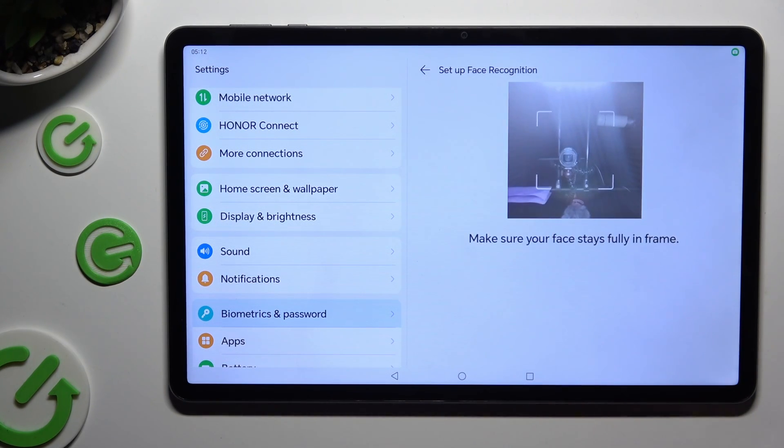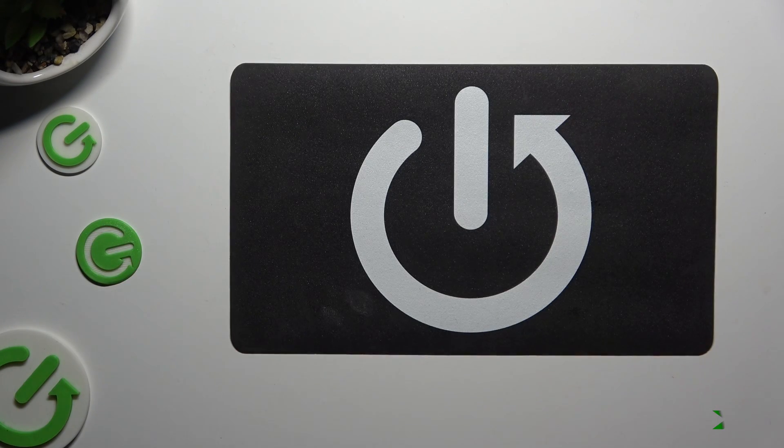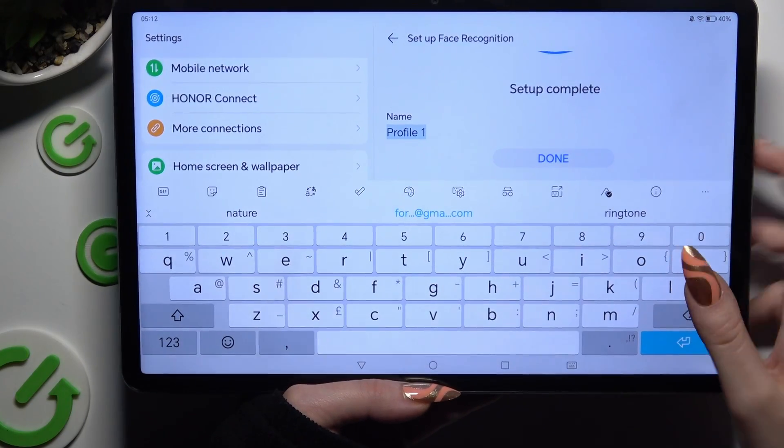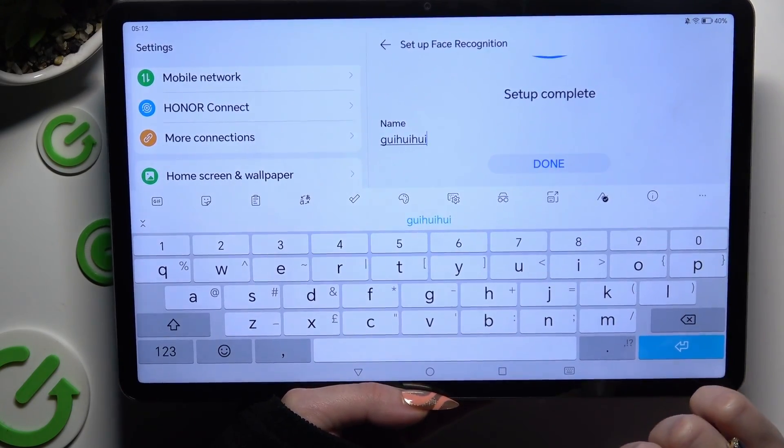Now keep your face in frame and follow all of the instructions from your screen. Finally, you can name your face profile however you want to and hit Done.